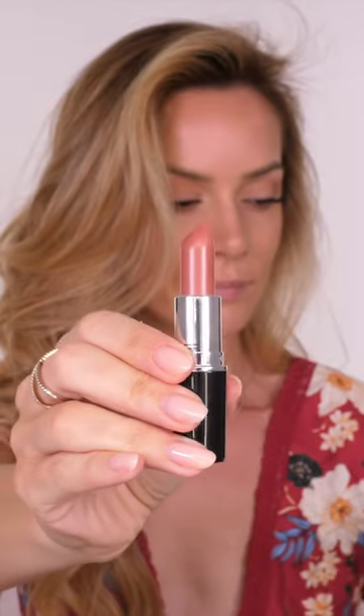Hey beauties, today I'm going to show you my hack on how to match your blush and lipstick every single time. I'm going to start with a nude shade first and then we'll work up to a red. The hack here is to use your lipstick as your blush.